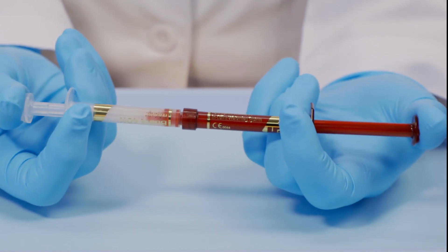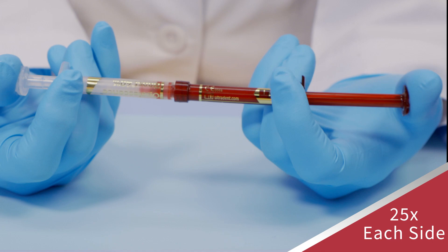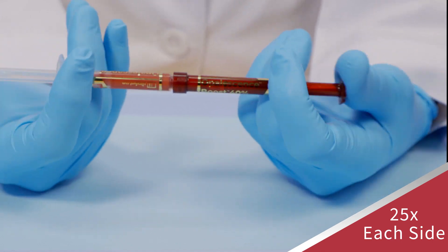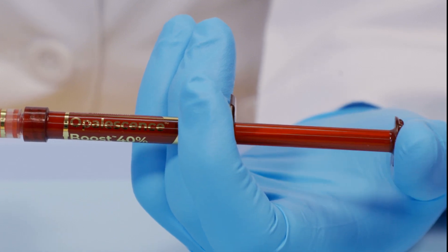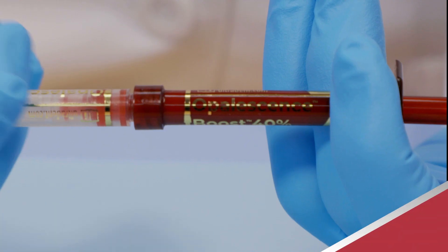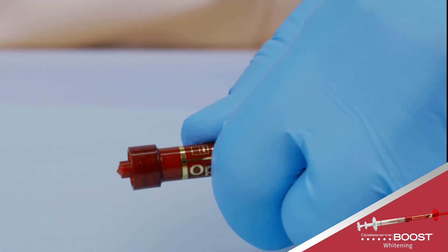To thoroughly mix the activator with the whitening gel, push stems back and forth continually with thumbs and mix a minimum of 50 times rapidly — 25 times each side. Press all mixed gel into the red syringe. Twist to separate the two syringes and securely attach tip.